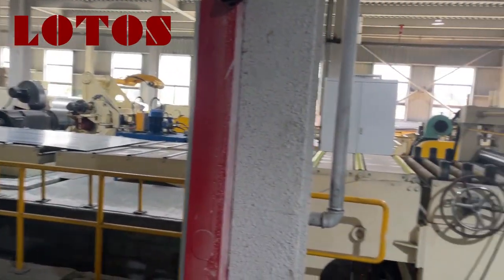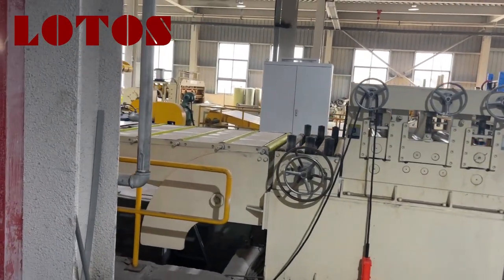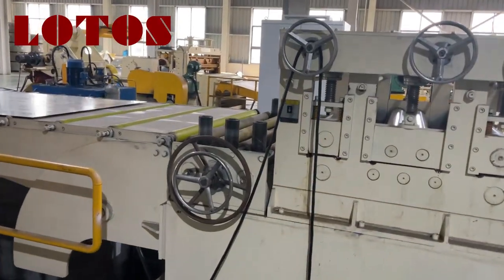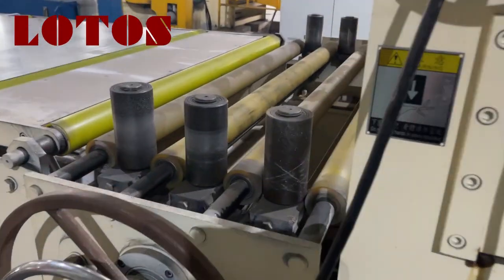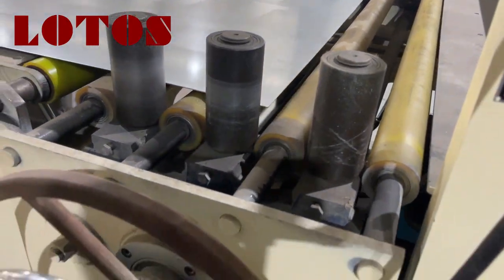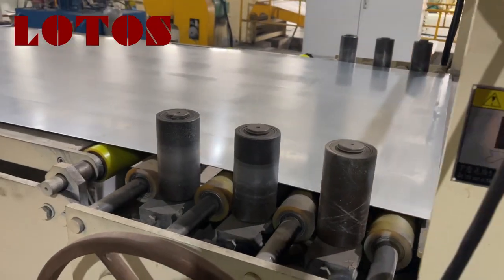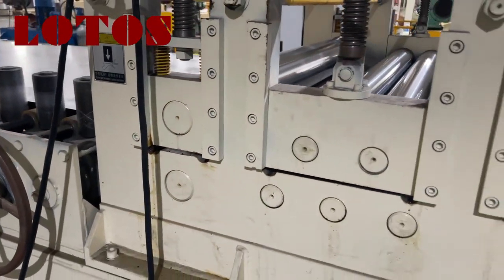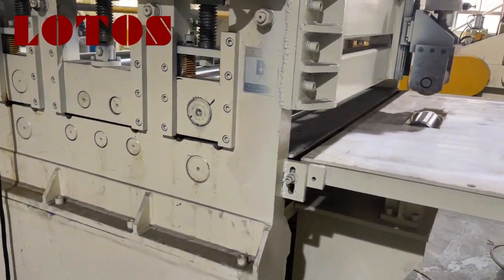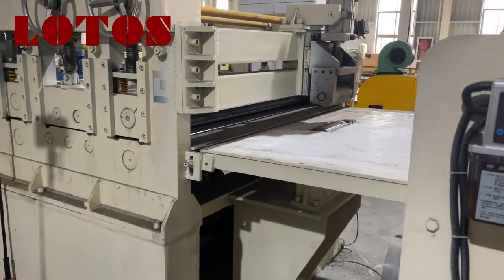Come to this high-precision leveling unit. And here is the side roller — we could adjust it to adapt to different coil widths. And here is the two-pinch roller leveling unit, and here is the press roller to press the coil.